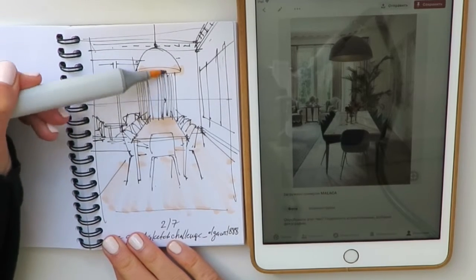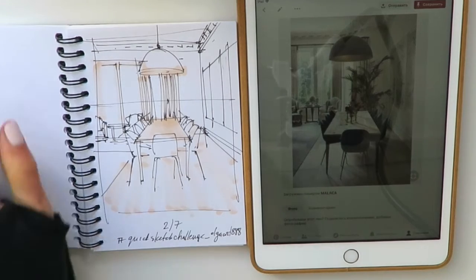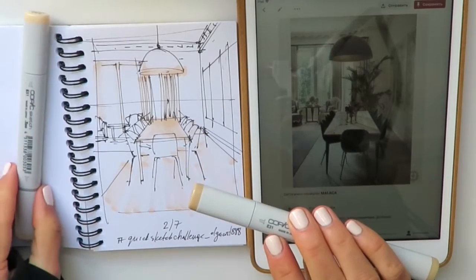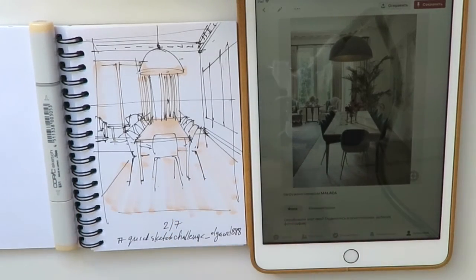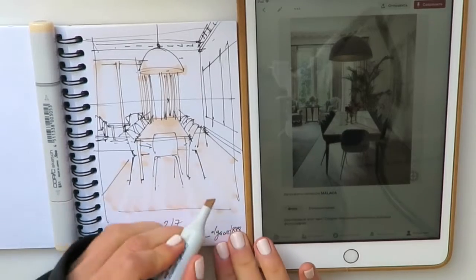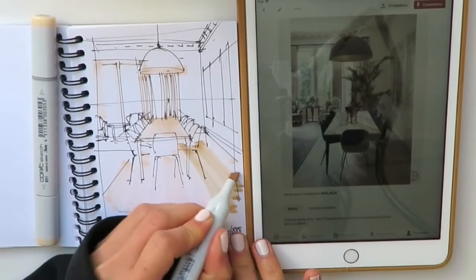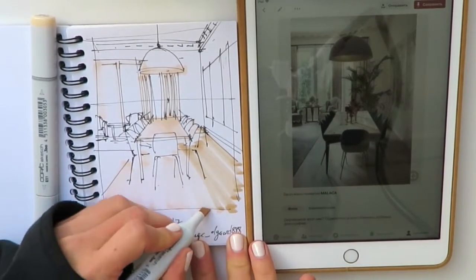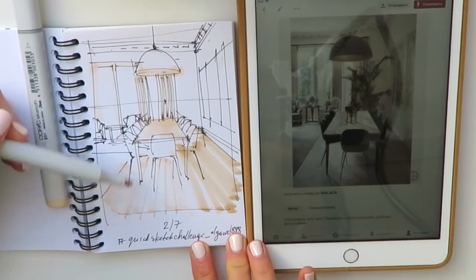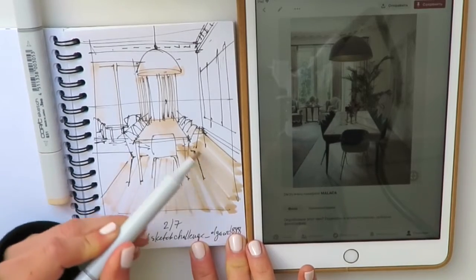I'll put a little bit of this color here to show the curtains, then switch to a slightly darker tone — E31. The previous one was E51. I'll do my lines in the direction of the vanishing point. You can also rotate the marker in your hand to get a slightly thinner line.